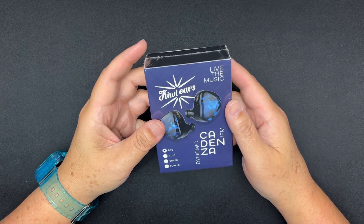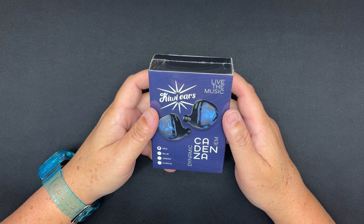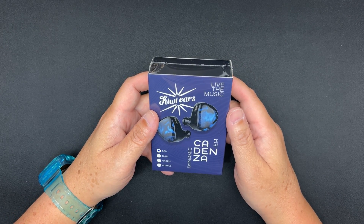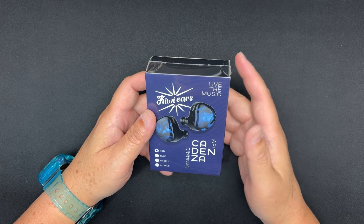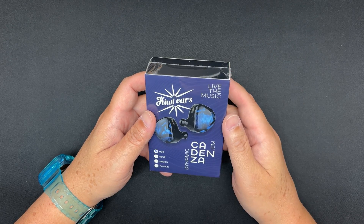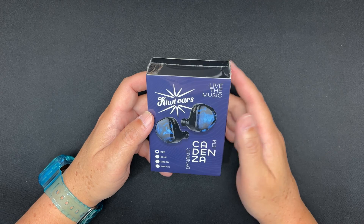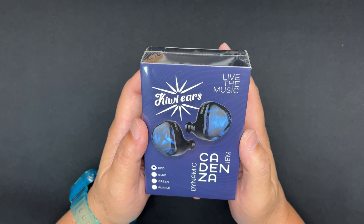What's up, Yin here. This is my first impression, quick unboxing, and graph measurements of the Kiwi Ears Cadenza. Before I begin, I'd like to thank Linsoul for sending this to me and making this video possible. Rest assured that whatever I say in this video is my own opinion — this video is not scripted, and Linsoul will be watching this video together with you guys.